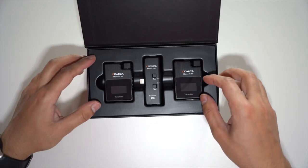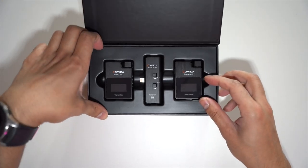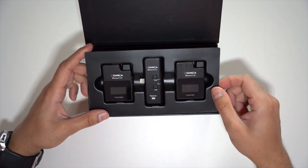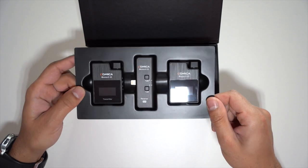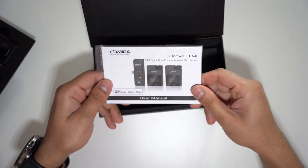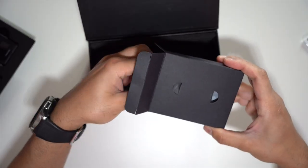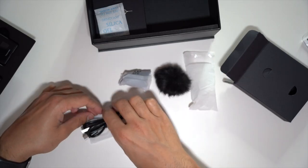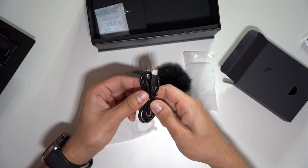So there you have the kit on the top. I'll be taking some audio samples to showcase to you guys with just the microphones and also with the lavalier mics, both indoors and outdoors. You also have yourself a user manual. Inside the first accessories box, you have two wind sleeves for each of the transmitters and a USB-C charging cable.